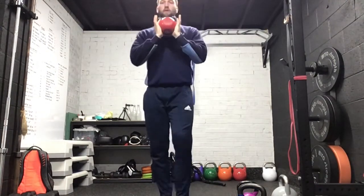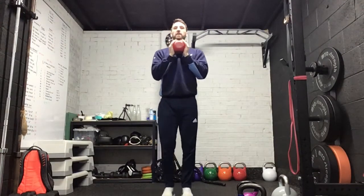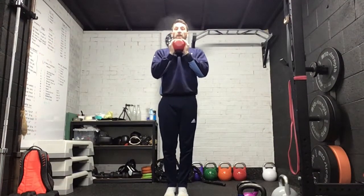Thumbs in, just going to hold that nice and comfortably at the chest. 15.